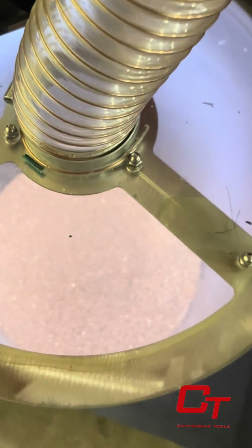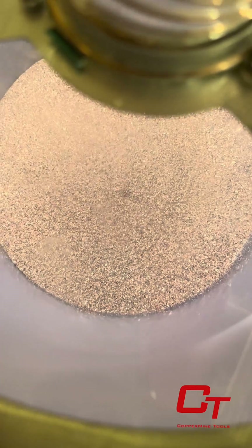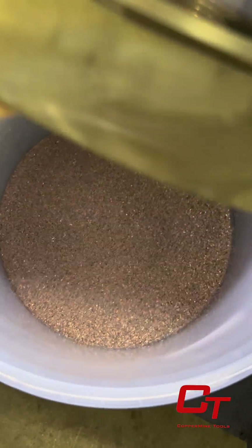You will notice that our collection bucket is shielded by plexiglass coverings. This is to prevent contaminants from entering your valuable copper granulates and lowering that value. Here you should have copper that is pure and ready to sell. Let's take a look inside.